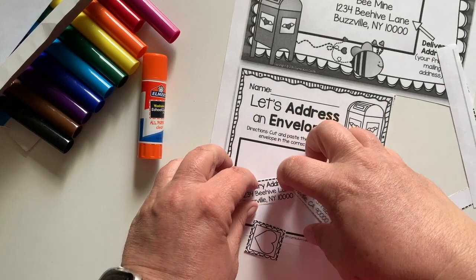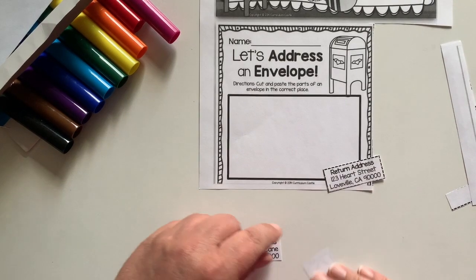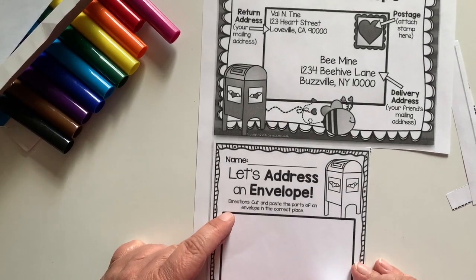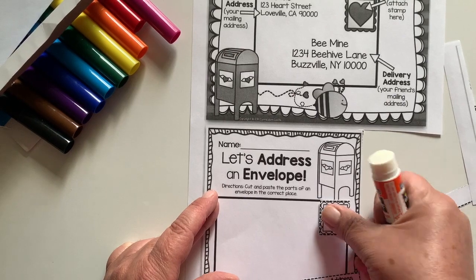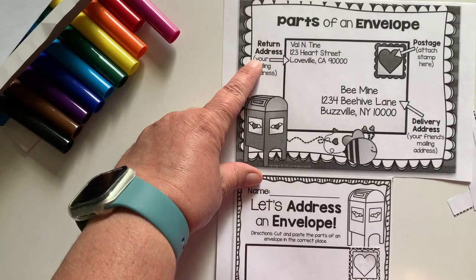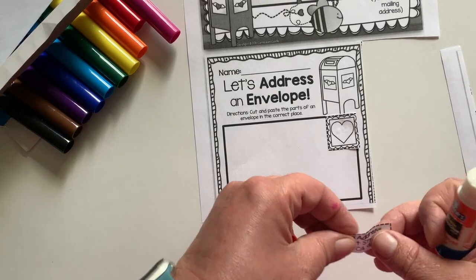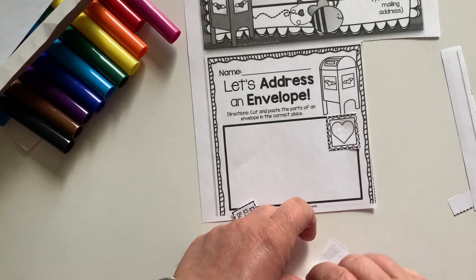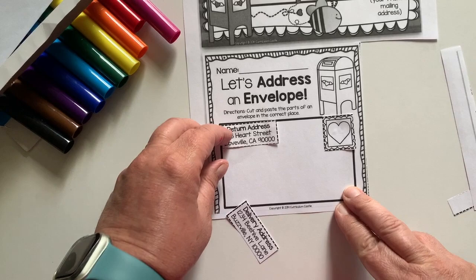All three of these things you're going to paste down. I'm going to take the first one and put glue on the back. If we look at the picture at the top, it says the stamp goes right here on the top right-hand corner. So we're going to glue that down right there. Then it says the return address goes in the top left-hand corner, so we'll take this one that says return address, put glue on the back, and paste it right up there.